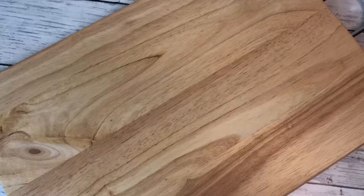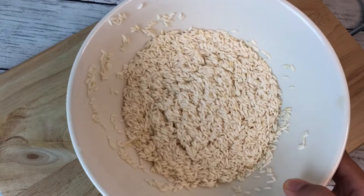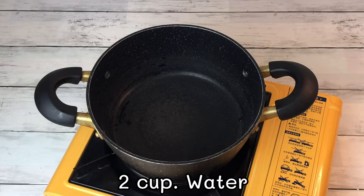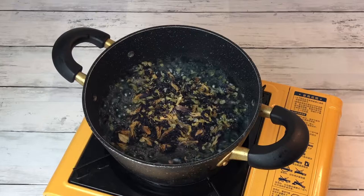Wash the sticky rice a few times until the water is clear, as shown, then strain. Add 2 cups of water and bring to a boil. Add 10 grams of butterfly pea flour — you can adjust the color by adding more or less flour — and boil until the color comes out.